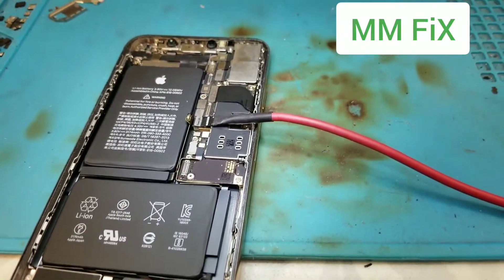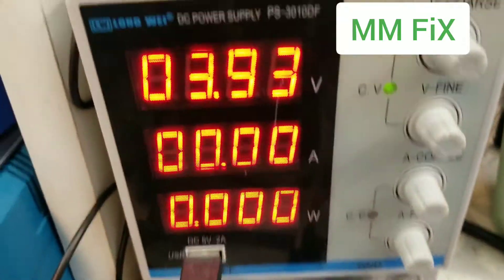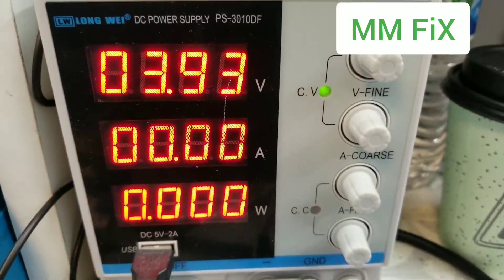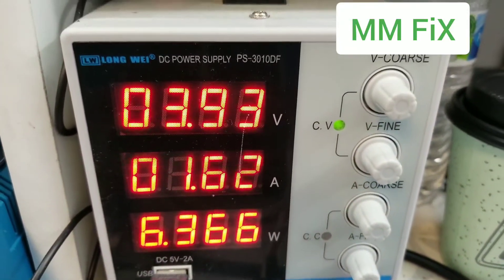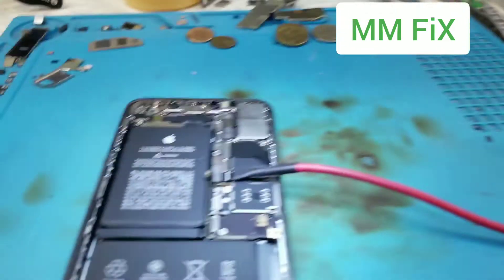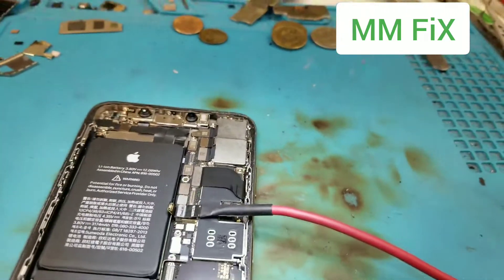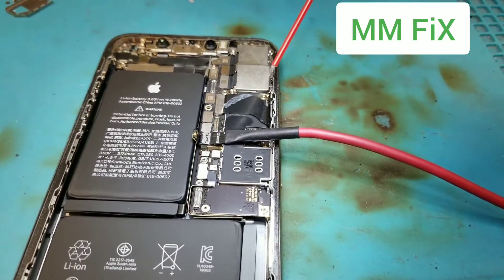We have an XS Max that is full short. I just start diagonal. You can see when I connect the power it is draining 160 amps, maybe more, and let's try to spray to see where it's going to be warm.